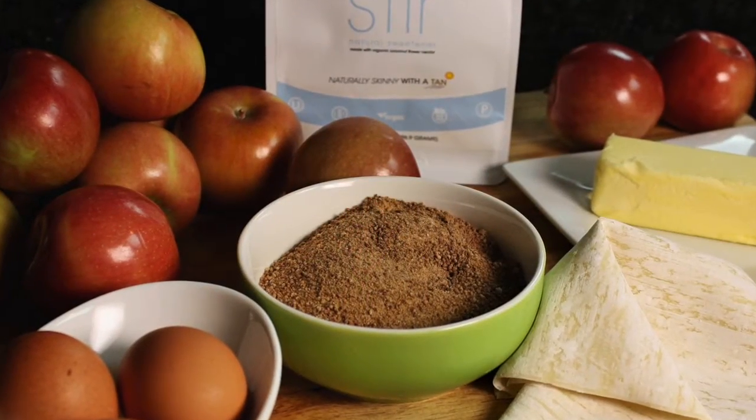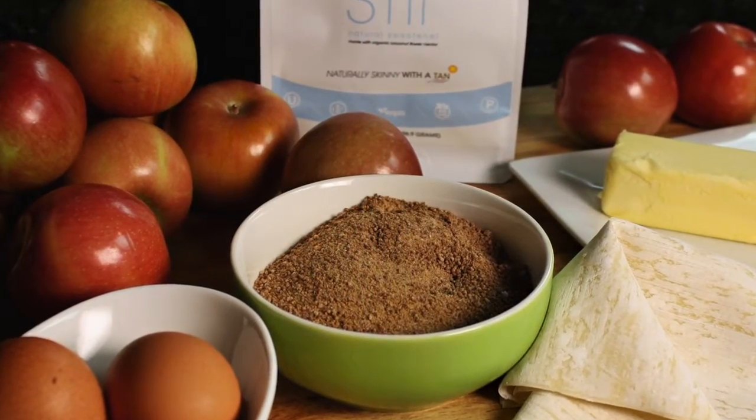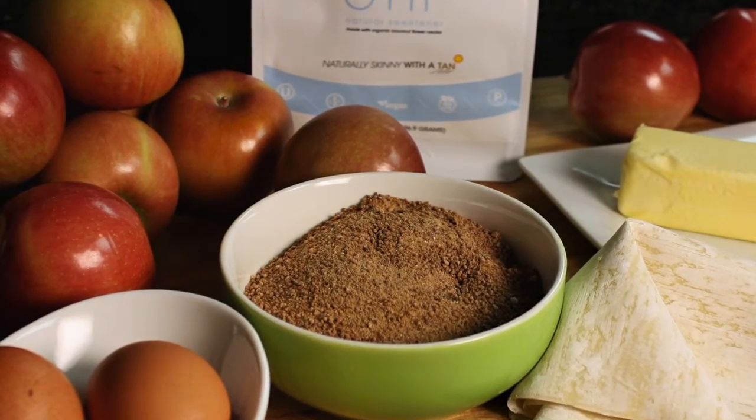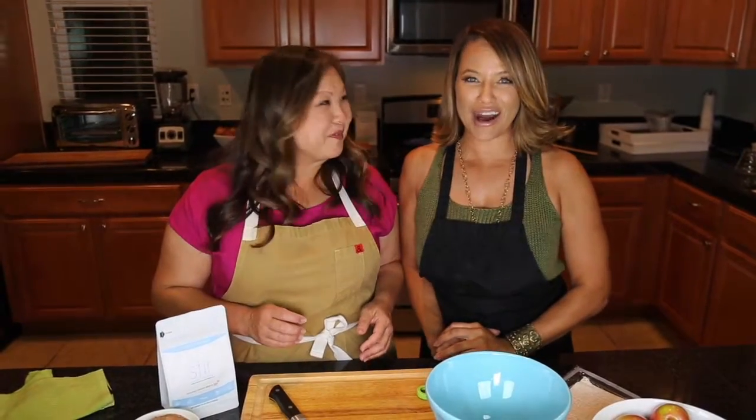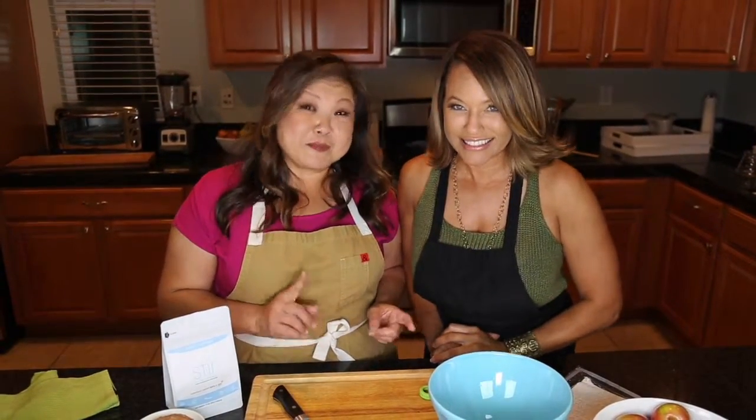We're obviously going to replace the regular sugar and the brown sugar with Stir Sweetener, which works just as well. So what do you call this treat? I call it a Fuji Apple Egg Roll with a cumin spice butterscotch.